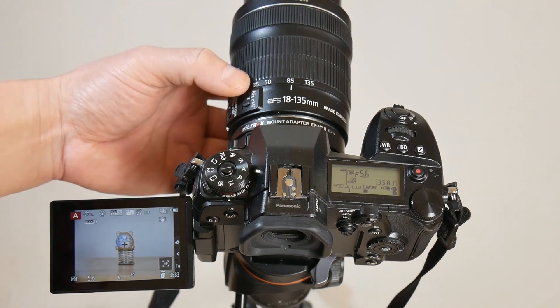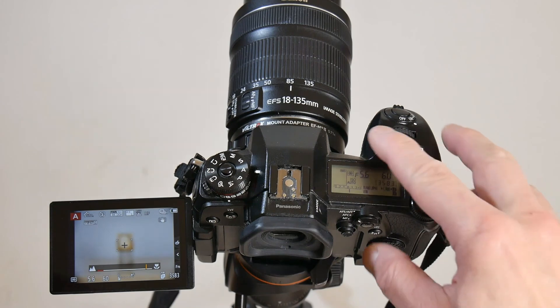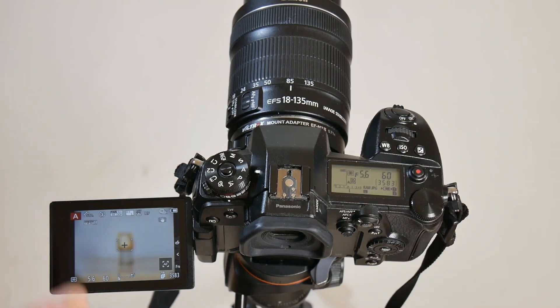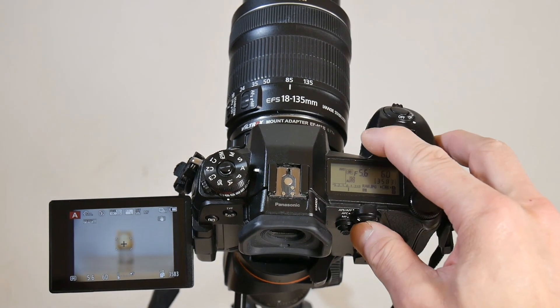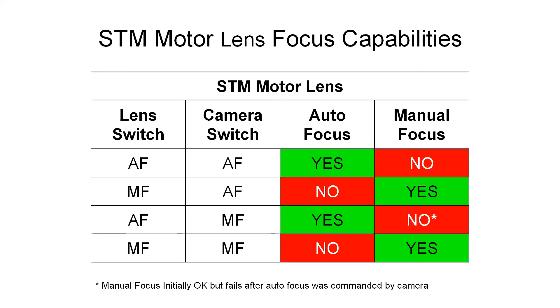In order to manually focus with STM lenses, the lens must be switched to MF position. With the lens in MF position, the camera cannot send auto focus commands to the lens. The video includes a breakdown of USM motor lens focus capabilities and a breakdown of focus-by-wire STM motor lens focus capabilities. I hope this helps — and this video is also a reminder for me when using Canon lenses with the Viltrox EF-M2 adapter on the Panasonic Lumix G9.